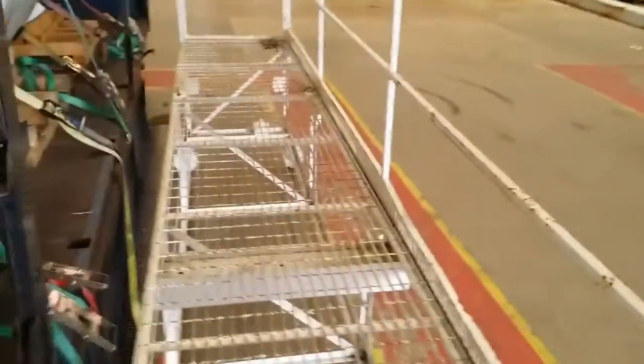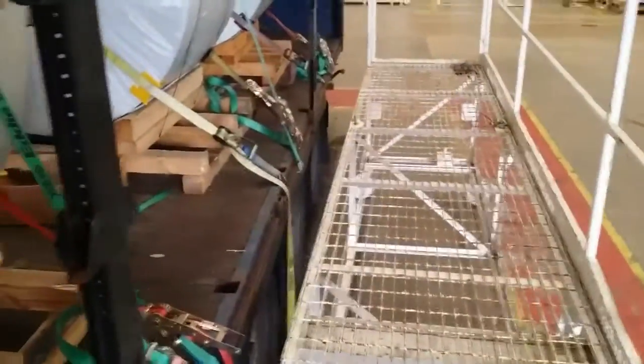Just make sure you use the loader so you don't fall off. That's this way.